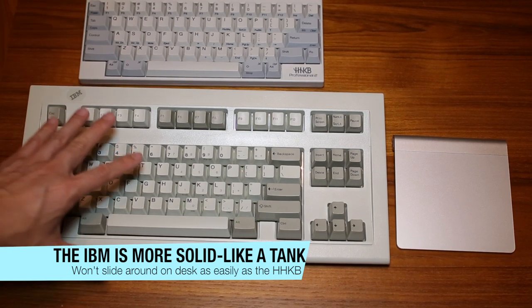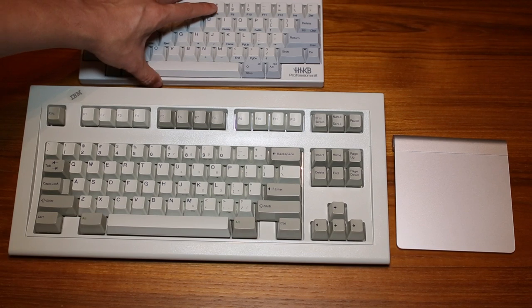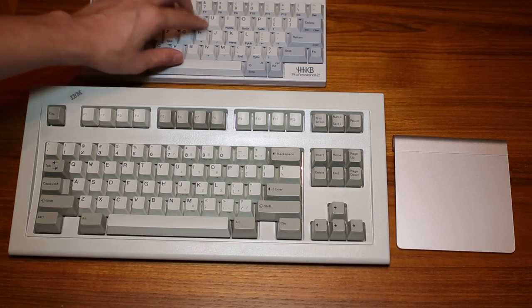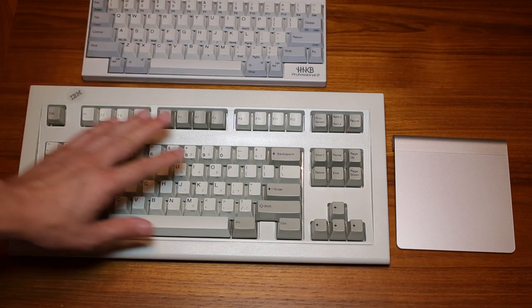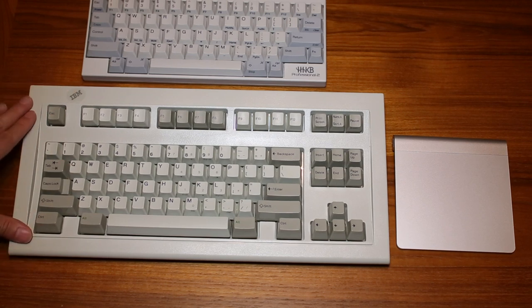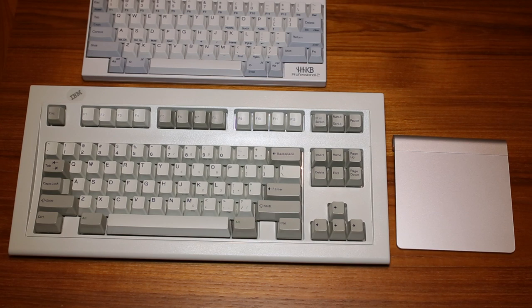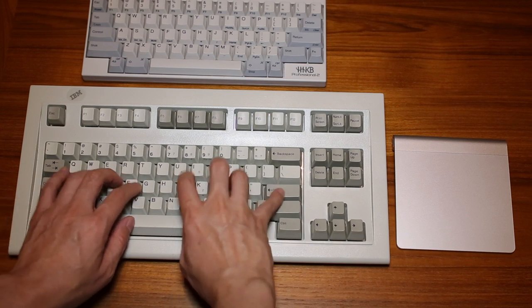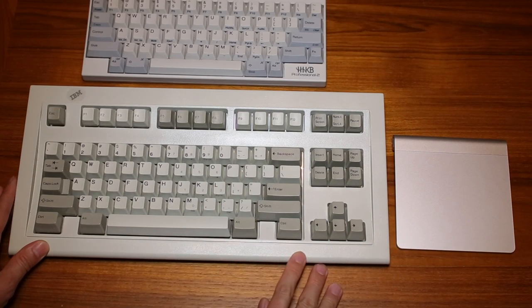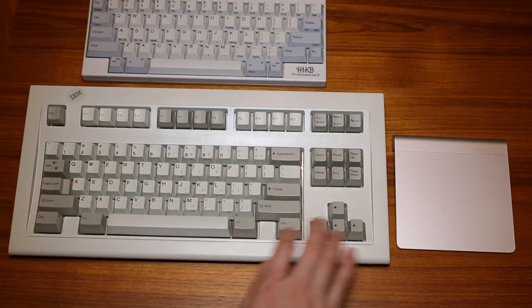The IBM Model M keyboard, to me, has a much better tactile feel. Even though the Happy Hacking Keyboard still has a great feel with the Topre keys, which are really durable and nice, I still think the Model M can't be beat. I have a feeling IBM engineers, when they were first designing the Model M keyboards, really did a ton of research and put a lot of money into understanding what makes good keyboards and what makes people like typing on them — maybe using a typewriter as a model. This one is just great to type on; it makes typing fun.